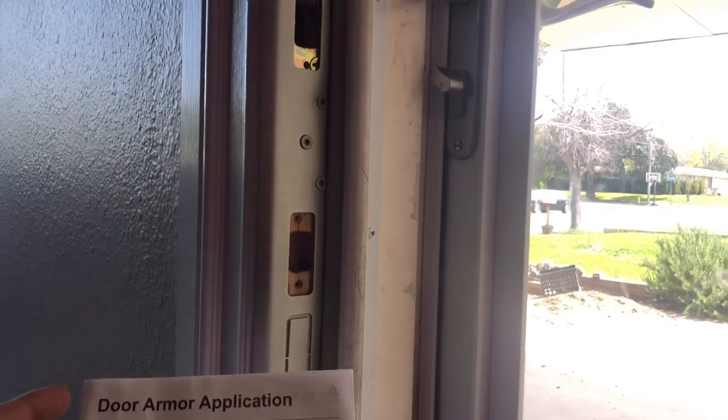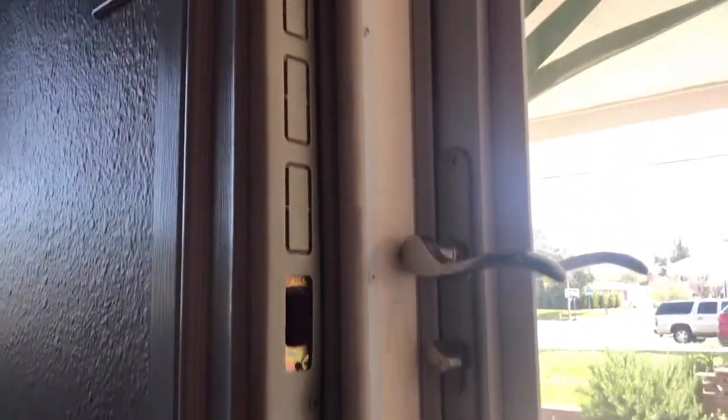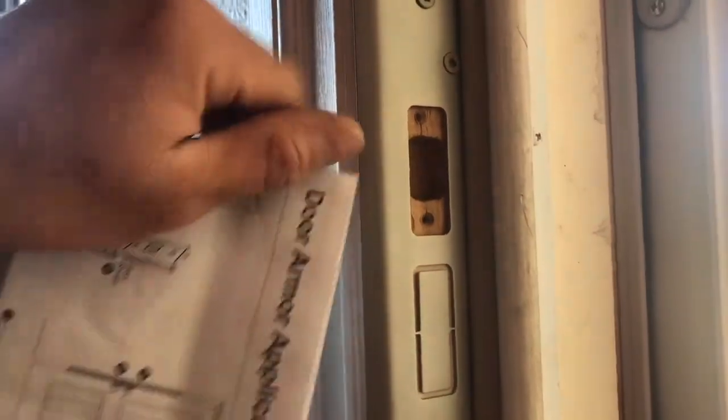For the jam shield, you take off your original hardware and position it over the existing location. You can see it's flush with the door frame. You want about a quarter to two quarters of coin-thickness clearance to allow the door to open and close without impediment. It has different modules that pop out easily to allow access to points where your deadbolt may be positioned.